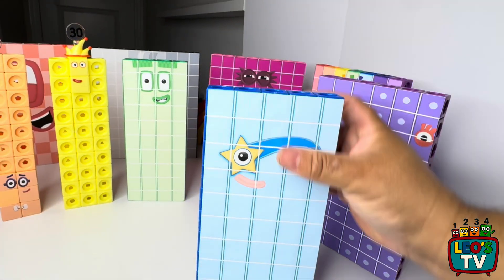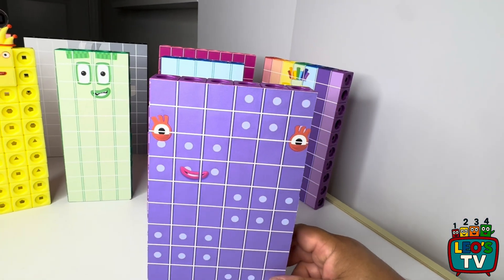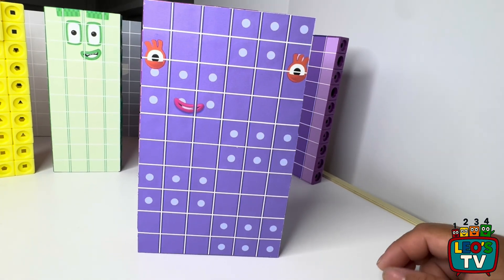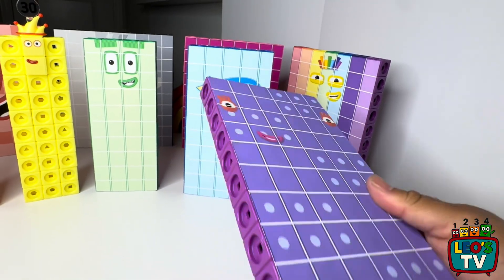It really holds together so it doesn't break and doesn't come apart easily. Then we have number block 60. It's made of 60 purple matling cubes, and it has the face sticker on both sides. It's pretty sturdy — it doesn't break.